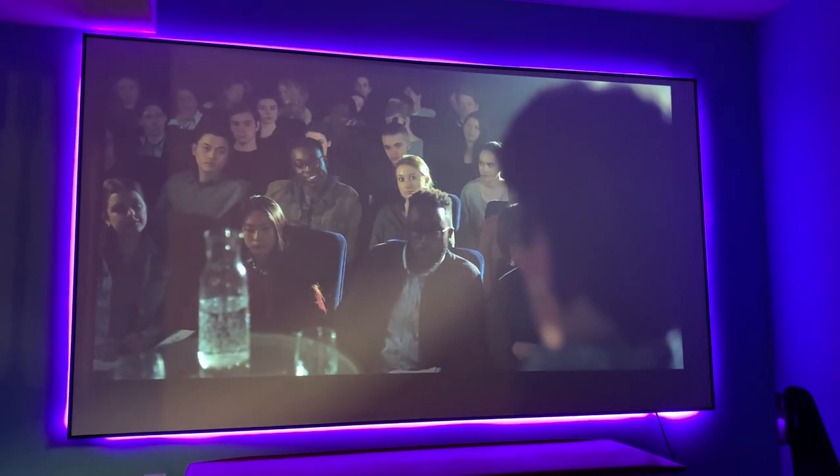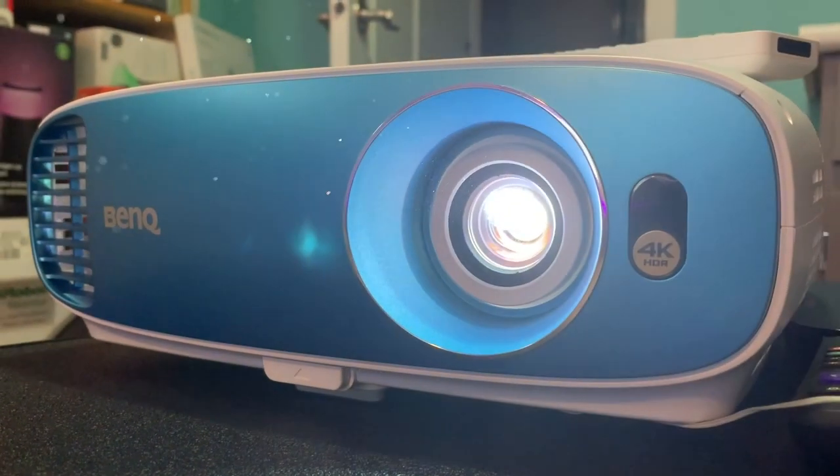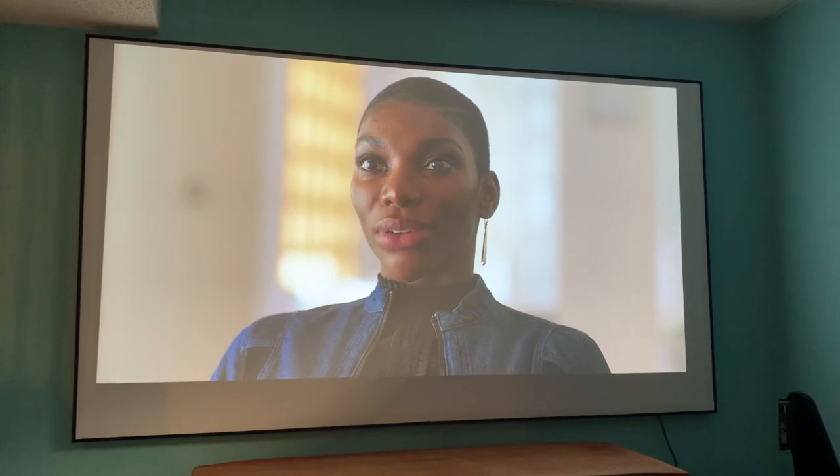While it's possible to create a nearly four-meter large image, I didn't need anything quite that big. I used the projector with my Elune Vision 106-inch Alera Nano Edge screen. The TK800 has 3,000 lumens of brightness and a 10,000-hour lamp. BenQ also makes a lot out of the 4K quality with its XPR chip. XPR is a pixel-shifting technology that BenQ says helps projectors achieve true 4K resolution and deliver 8.3 million distinct pixels.